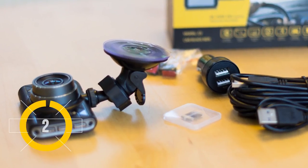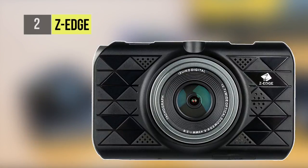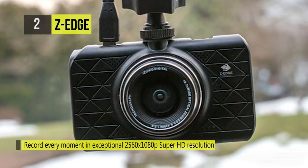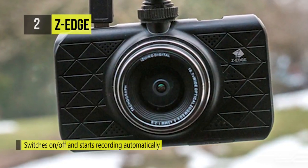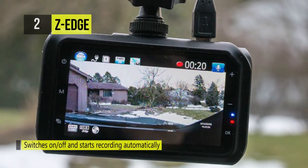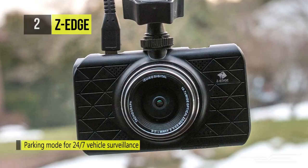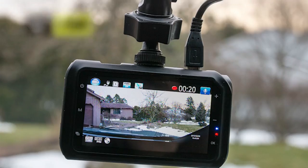The second pick on this list is the Z-Edge. It takes full HD video recordings and has a 3-inch display screen so you can see what it's recording and where it's pointing. It's capable of recording up to 1296p video at 30fps, and also supports the 2560x1080p format — wider than regular 1296p or 1080p video — allowing you to gather more details of your surroundings while focusing less on the sky above and the ground below.